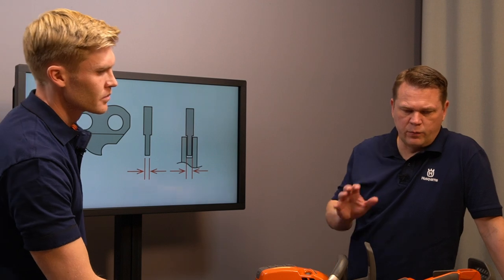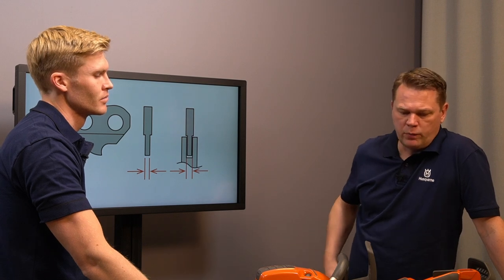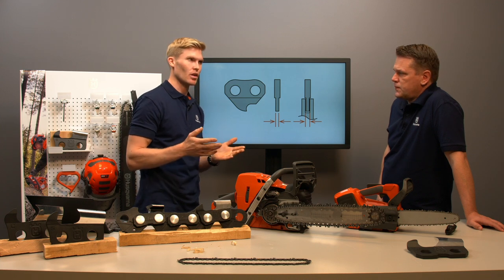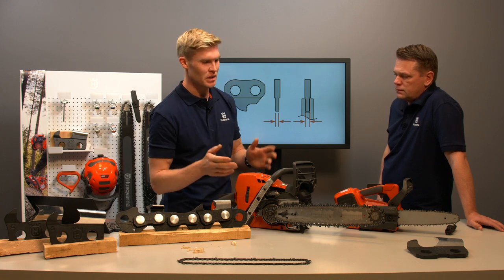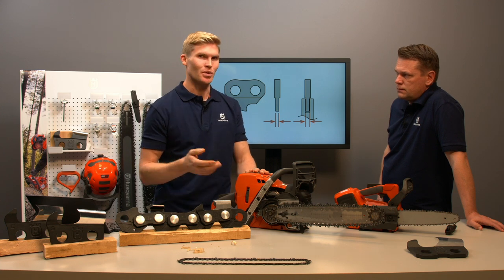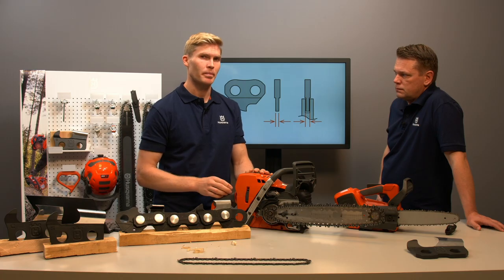There are different gauges: 43, 50, 58, 63 gauge and so on. What is the difference for the user? Generally the gauge follows the chain size. However, there are many chains which are similar except for the gauge — they have different gauges but are otherwise similar. It's a common misunderstanding that a 50 gauge cuts faster or is weaker compared to a 58 or 63 gauge. If it does cut faster, it's more likely because that particular chain is of a different chain type, which we'll get to later.